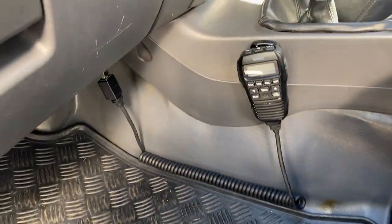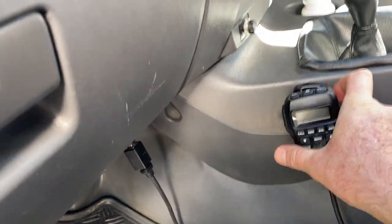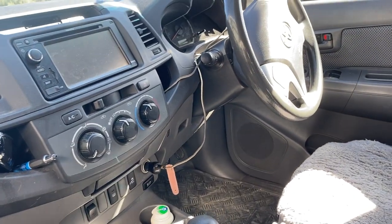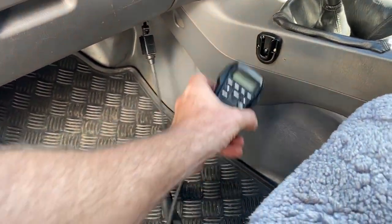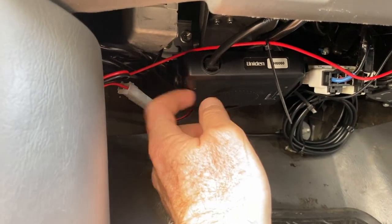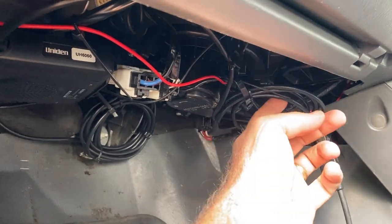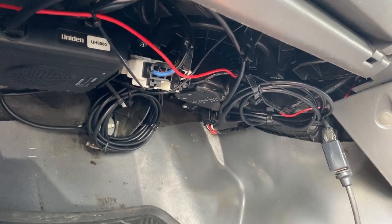The other thing I've got mounted is the Uniden UHF. It's on the passenger side - I can easily grab that from the driver's side and it doesn't interfere with anything over there. I can easily grab it and have a chat to anyone who needs a chat. I've just mounted the Uniden box up under there, zip tied in place, and I've also got extra cord so if I decide to move it to the driver's side of the car I can easily do that.